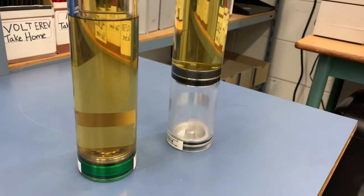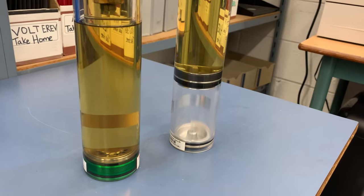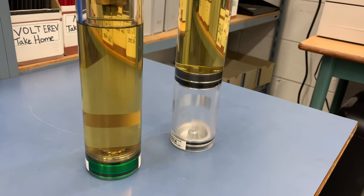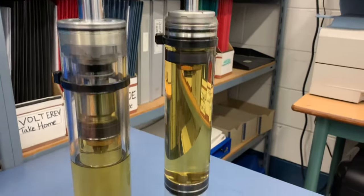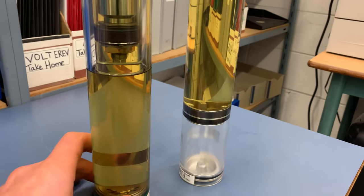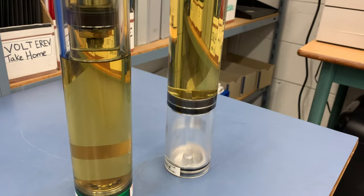They're basically doing the same thing — we need somewhere for the fluid to go as the rods enter into the tubes, displacing fluid volume. So that fluid has to go somewhere. Either we have a twin tube design or a monotube design; both are really achieving the same thing.